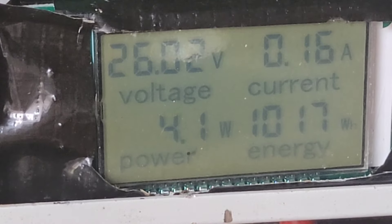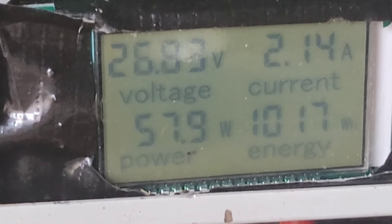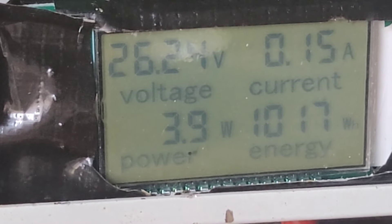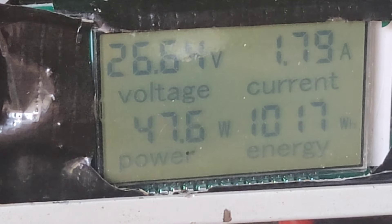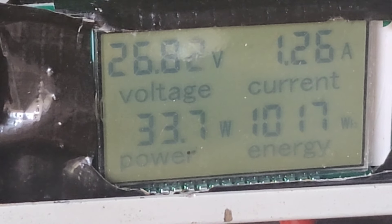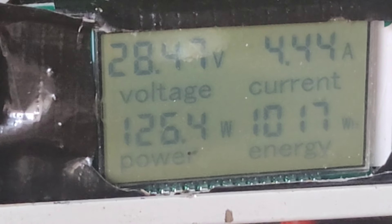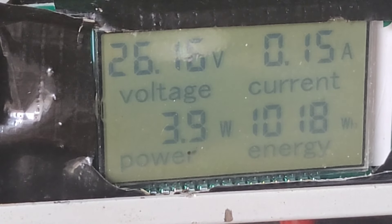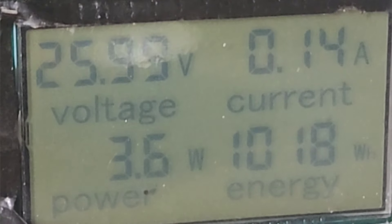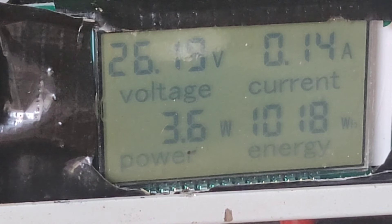We've got the three kilowatt bike motor hooked up and I'm just going to show you what that can do — not actually that much. Let's wait till we get a bit of wind and I'll give it a pedal. Going to pedal for a minute and try to get the voltage up. Come on, we need some wind — it's not looking good.